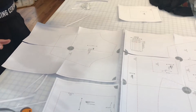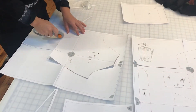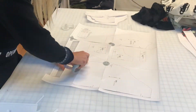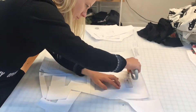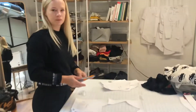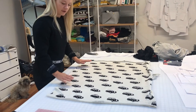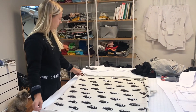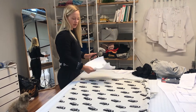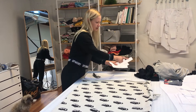Now cut out all the pattern pieces. Now you're ready to cut out the fabric. I have my fabric here ready to cut into. First you'll want to separate which pieces are going to be cut out of the fabric and then which are going to be cut out of the contrasting ribbing.